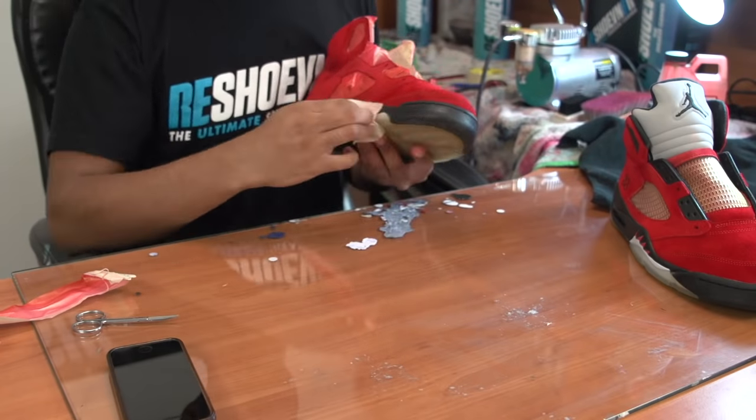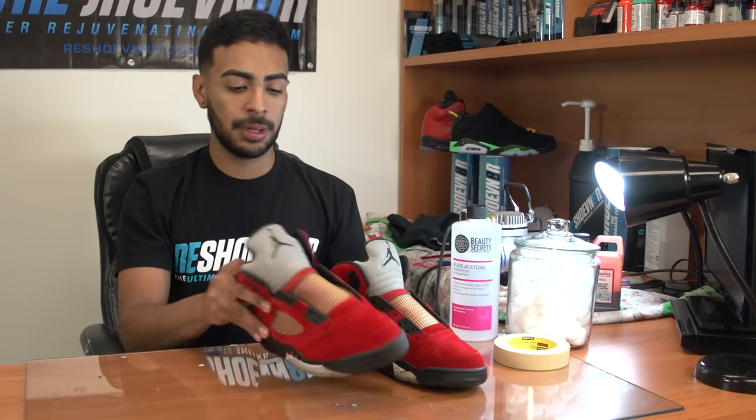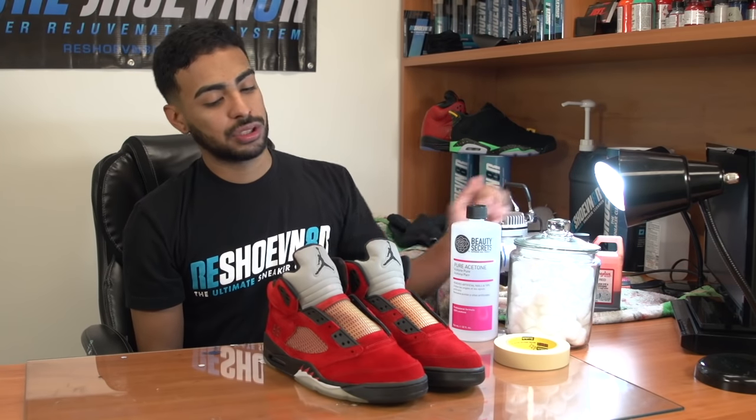So the re-dye process is all complete. We're ready to move on to the midsoles. I'm not going to be stripping the teeth just because it only needs tiny touch-ups unlike the rest of the shoe, as you can see. I'm going to be using acetone and cotton balls to strip the old paint.